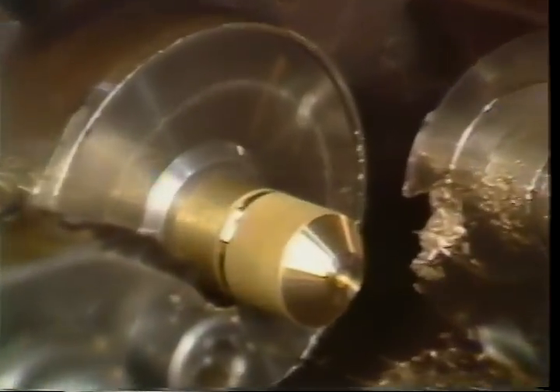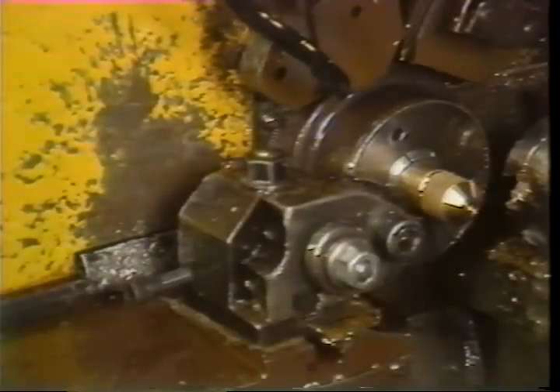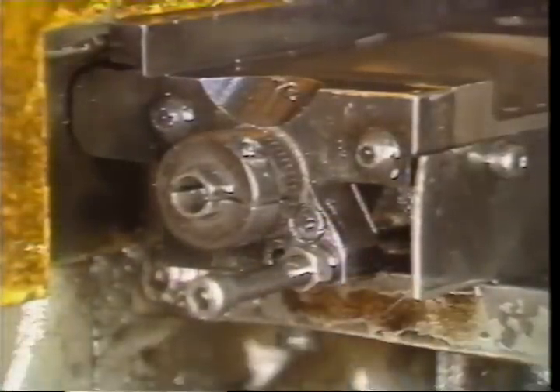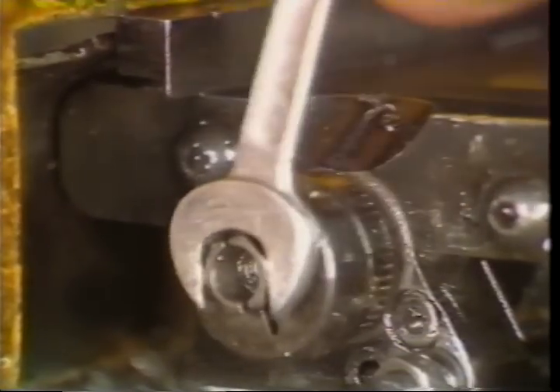Scribe a line in the bar by advancing the cutoff tool into the bar by hand. The scribed line will enable you to set the horizontal position of the form tool on the cross slide. Lock down the tool holder securely. The depth of cut can now be set — be sure the positive stop screw and the cross slide adjusting screw have been backed off before you begin.